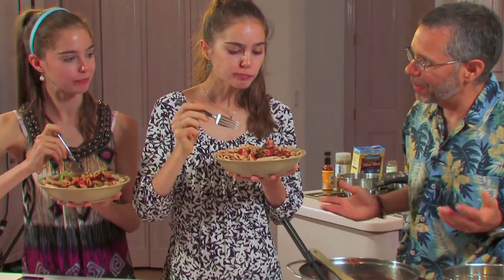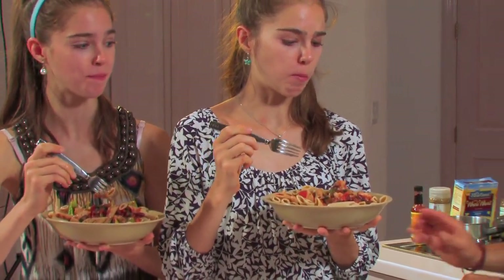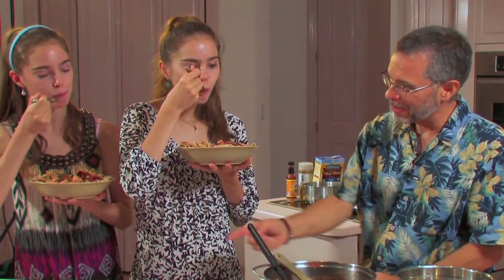Well, that's pasta primavera — and how long did that one take us? Less than ten minutes, I think it was just about eleven minutes. And was it easy? Yeah, I can do this. And all we needed was a can opener and scissors.